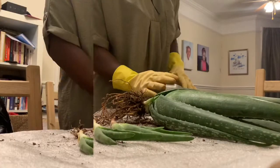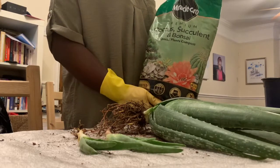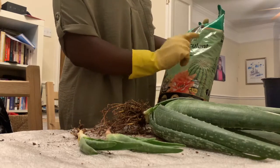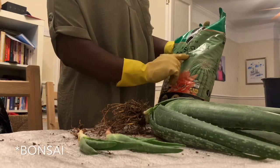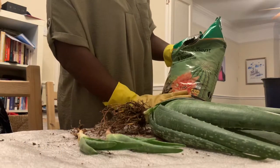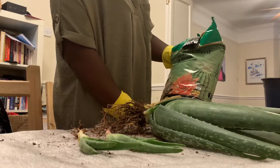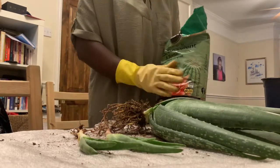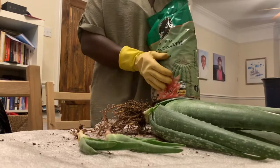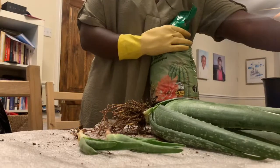We're going to be cutting two of these leaves off for hair and skincare, and then we're going to repot them. You definitely need to get the right compost — you want the cactus, succulent, and bonsai special plant compost, because these plants tend to live in drier conditions. You can use multi-purpose soil, but it's best to get the right one.